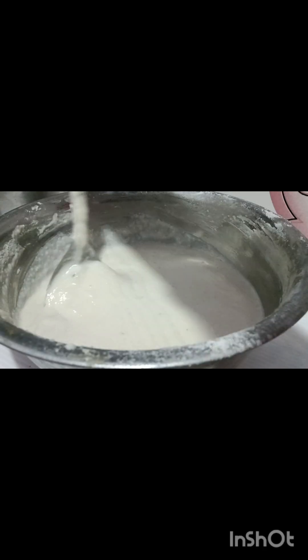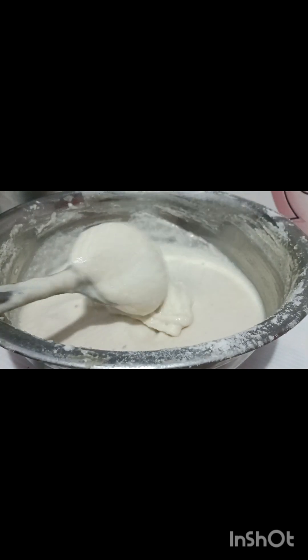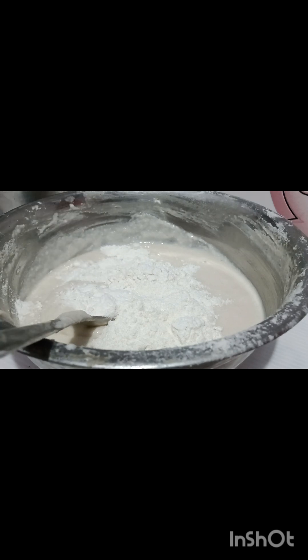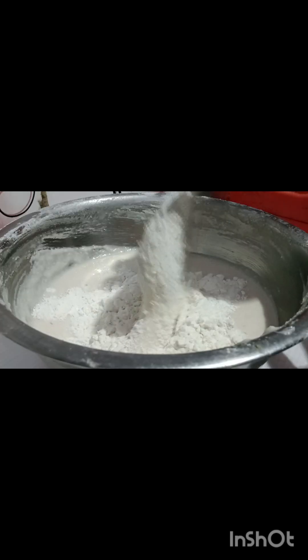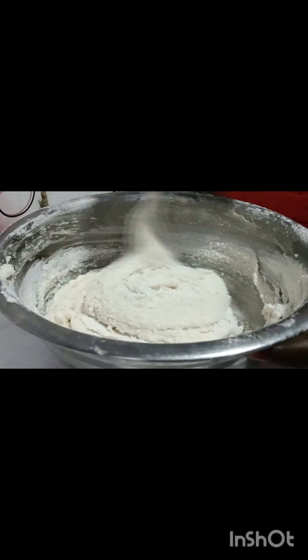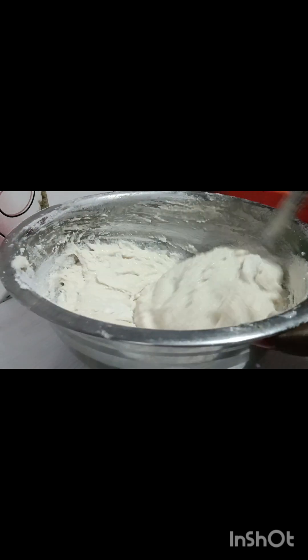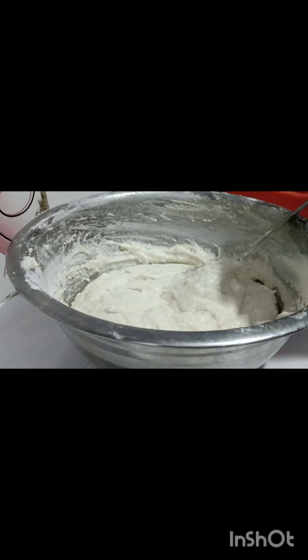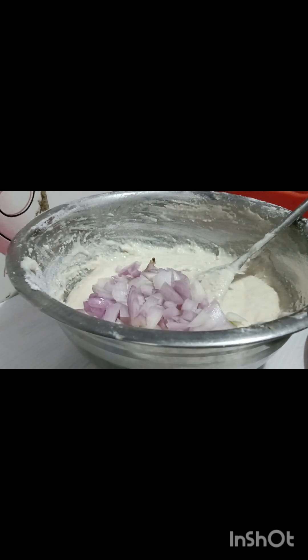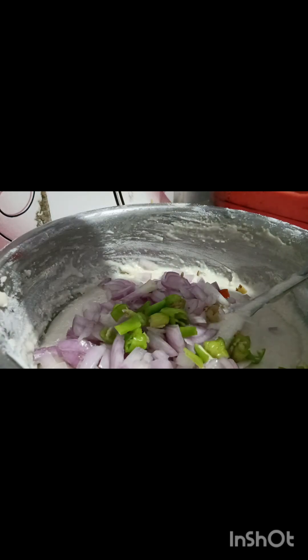I'm going to put it in some cups. We will put a cup of idli and a spoon of pundi.